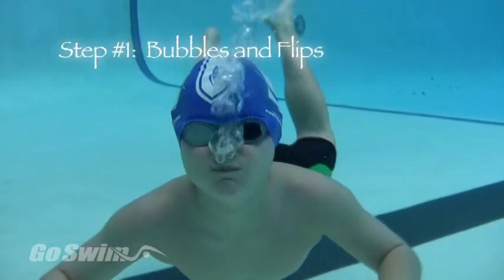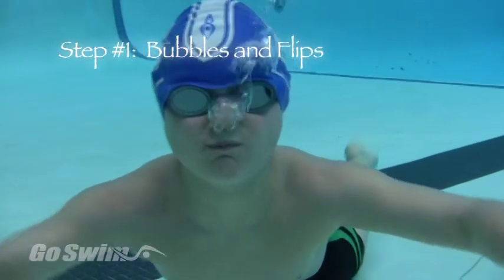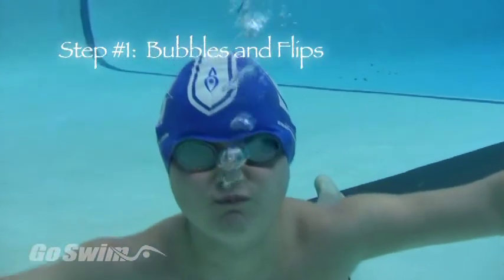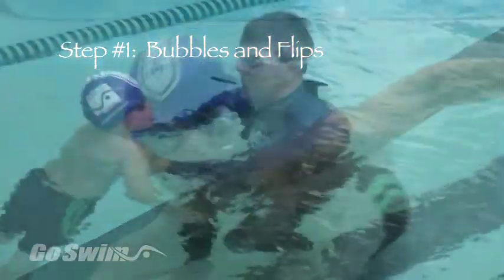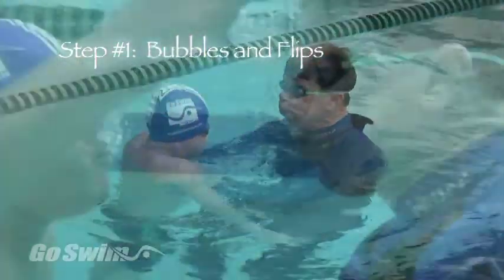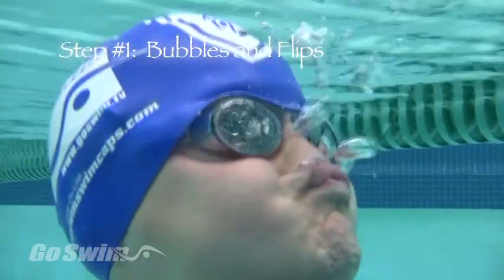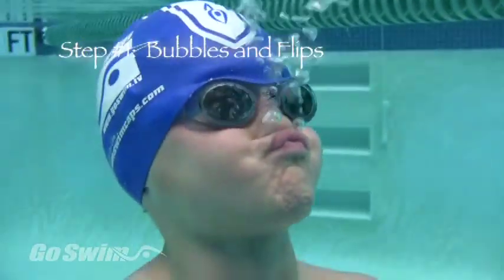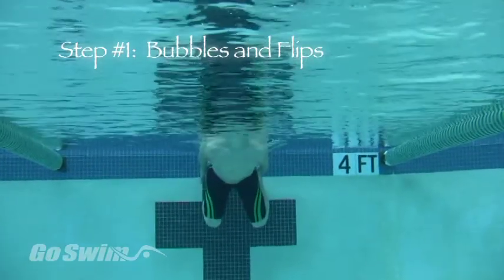Blowing bubbles out the nose is skill number one for learning the flip turn. Without this basic skill, swimmers will get water up their nose and this makes flip turns a very unpleasant experience. Get in the pool with your swimmer, have them take a big breath, then go underwater with them to make sure bubbles are coming out their nose. Have them look at you and imitate. When you see lots of bubbles from their nose, you can move on to flips.